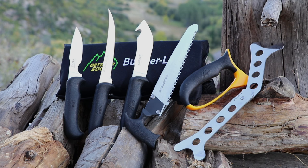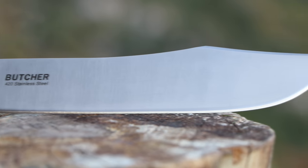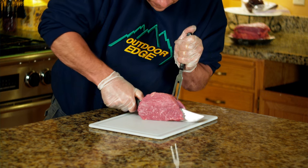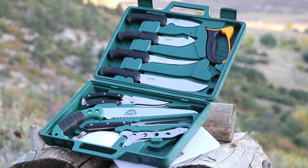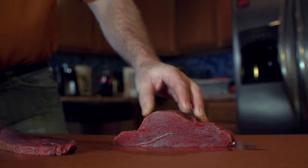If you're currently processing your own wild game or you'd just like to get started, I highly recommend each one of these kits by Outdoor Edge. They have all the tools necessary to get the job done — razor-sharp blades that hold an edge, guaranteed to last, saving you money and making the job of processing your game fast and easy.